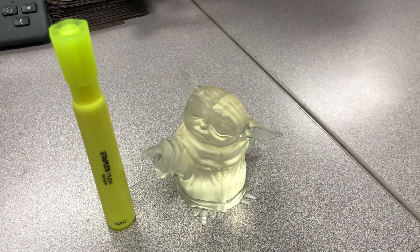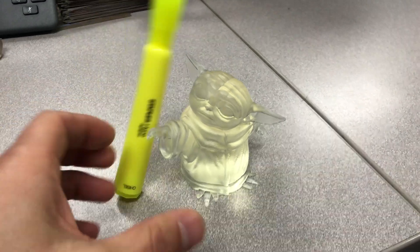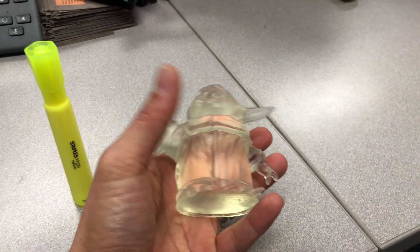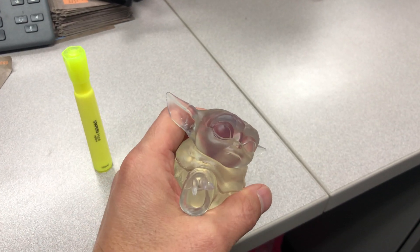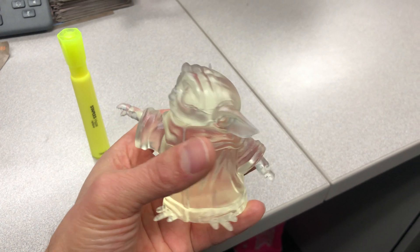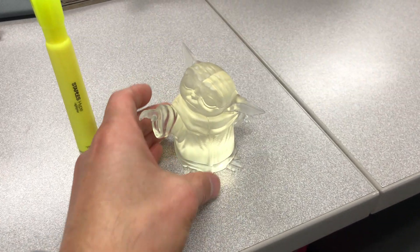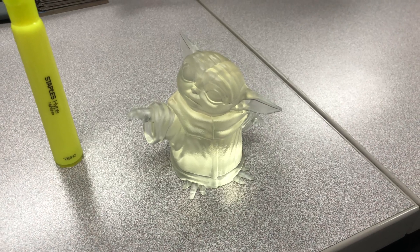Here's the first baby Yoda I printed on the Form 3 using the clear resin. Just for scale you can see this generic highlighter and little Yoda here. Unfortunately I couldn't find one that wasn't solid, but it turned out just incredible — this is a 50 micron layer height.